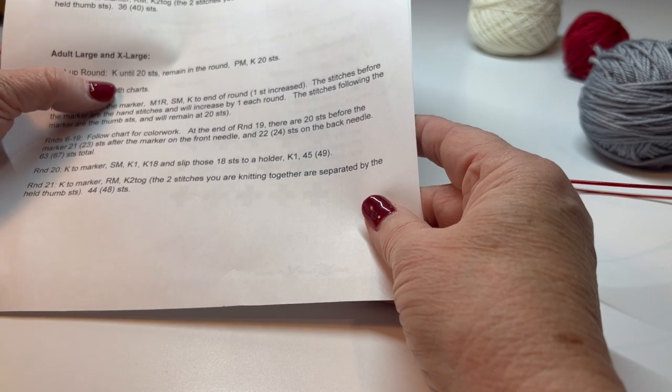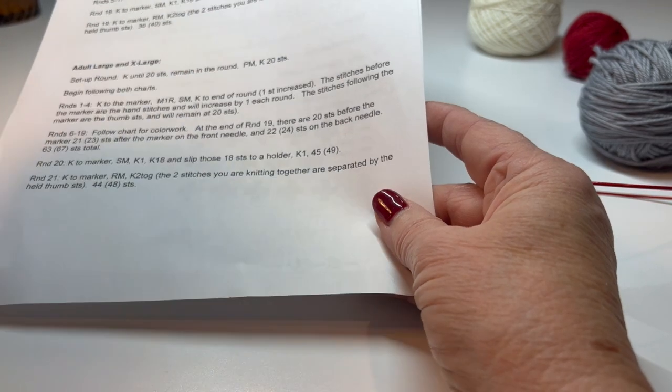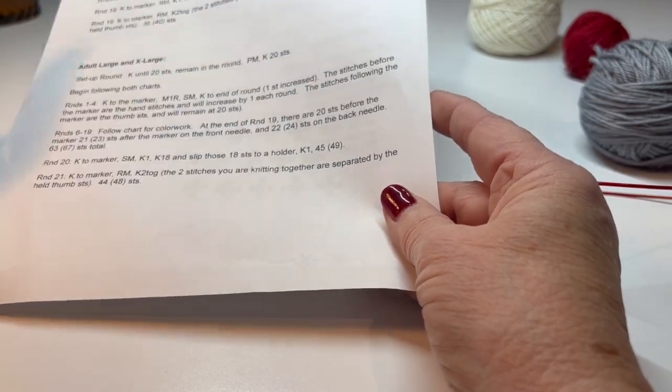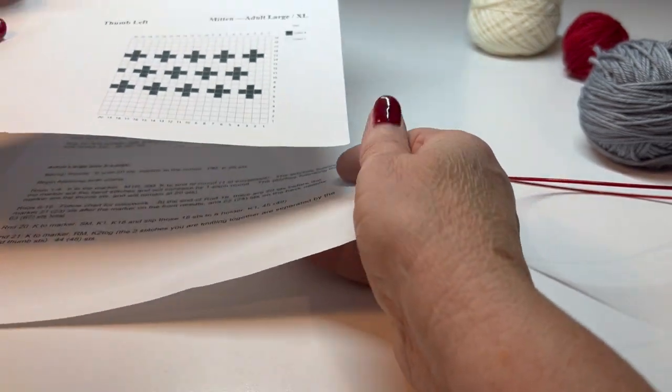You knit until there are 20 stitches. If you recall, we knit 20 and then put a marker, but here we're going to knit until there are 20, place a marker, and knit those 20 stitches, and then we're going to begin the charts.